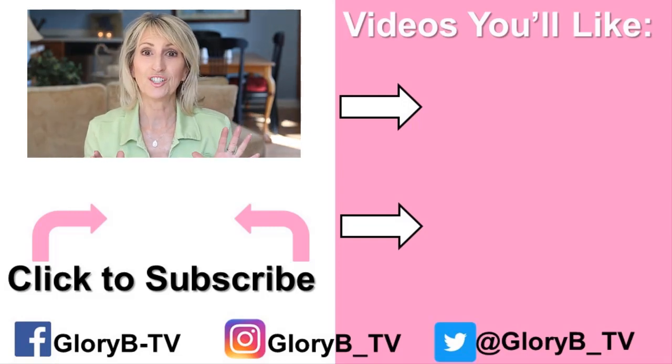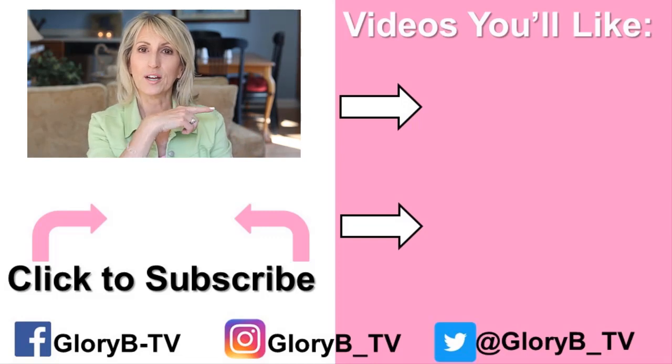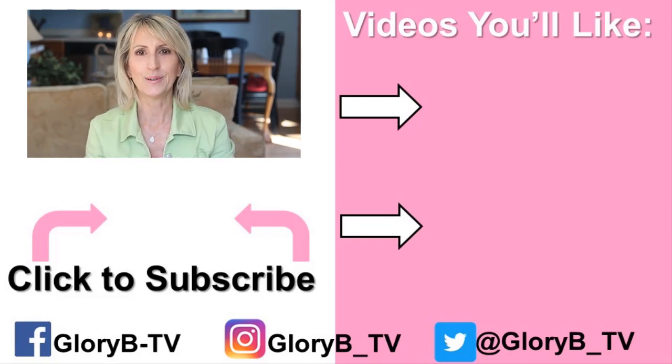So those are my favorite transition shades. Check out one of my other videos by clicking its image on the right side of the screen, and I'll see you in the next video.